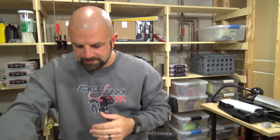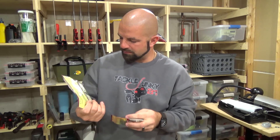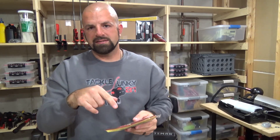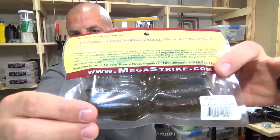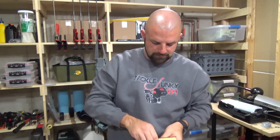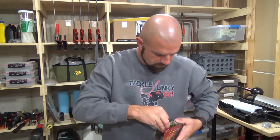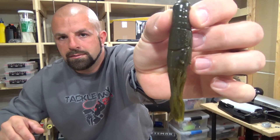Just a couple more packs of the MegaStrike tubes — I got a bunch in my last order. This one is watermelon pearl. This one is green pumpkin black red flag. I'll take one out — it's pretty detailed with a solid head. I like those.